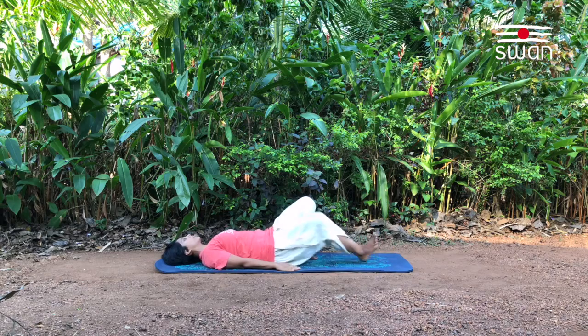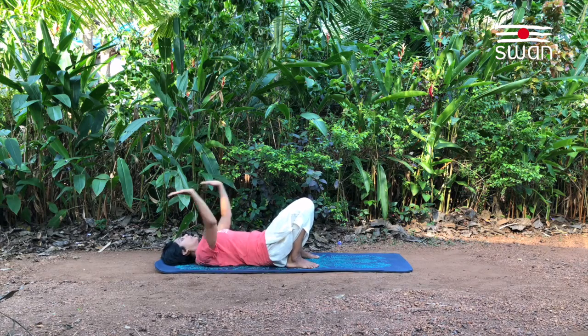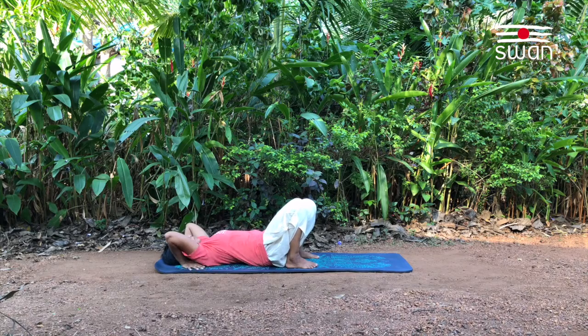Bend the knees bringing the heels close to the hips. Bring the palms under the shoulder such that the fingers point the shoulder, elbows pointing upwards. Your feet one foot distance apart.